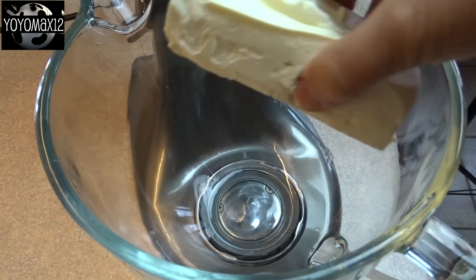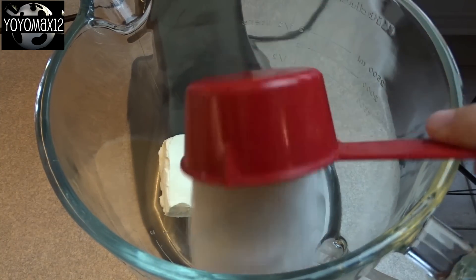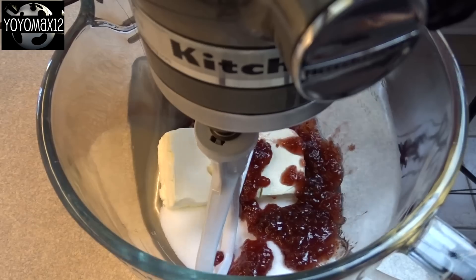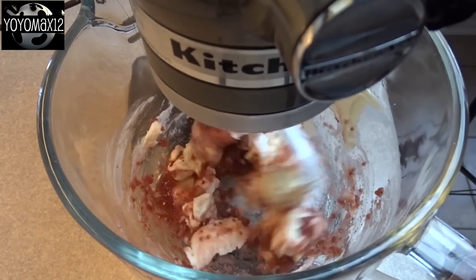Now we're going to make the delicious filling. Start with 8 ounces of cream cheese. Add 1/2 cup of sugar and 5 tablespoons of jam — I'm using strawberry jam — then beat these things together until they are smooth.